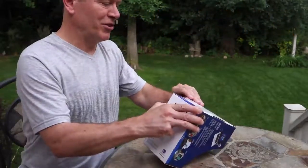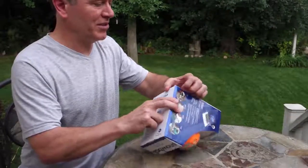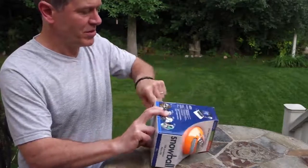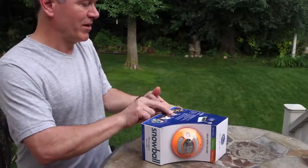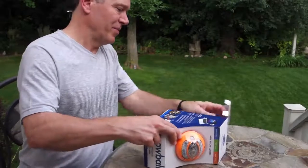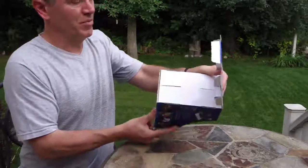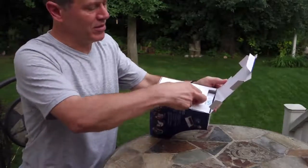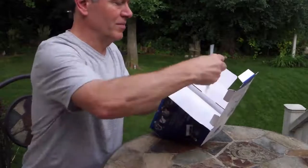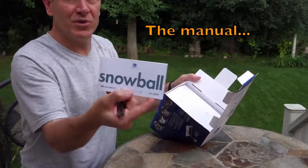Let's try to get into this thing. First impressions are that it's well boxed — I can't even get it open. Here we go. I don't want to rip it because I like to keep my boxes in good shape in case I have to send it back. There we go, the back is open — Snowball!